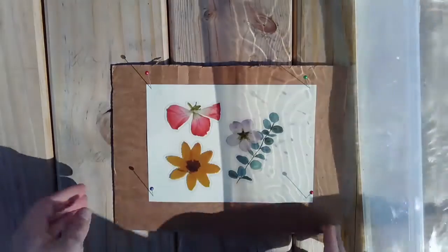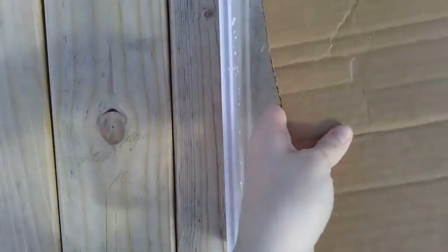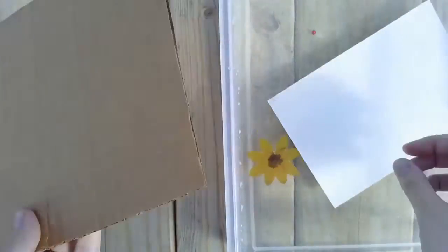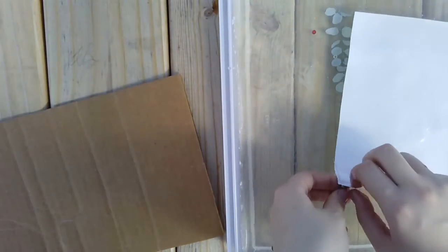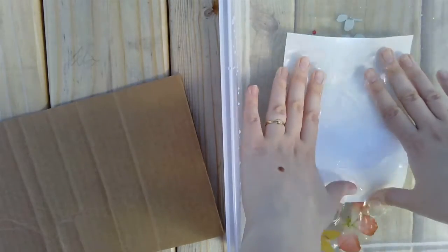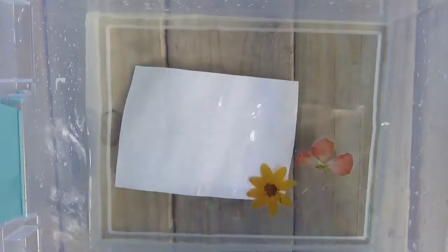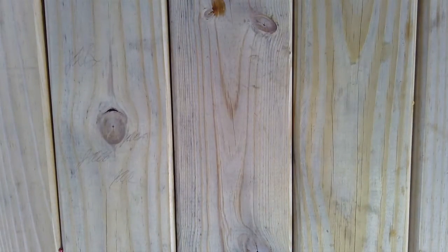After two to five minutes have passed, quickly flip your print face down into your container of water and cover or move the print back into the shade to prevent any further exposure. Let the print soak for at least one minute, and as you remove the print, try to shake it a bit in the water to encourage as much of the sun-sensitive chemicals as possible to come off the paper. Now you can leave your print to dry in the shade while you create your next one.